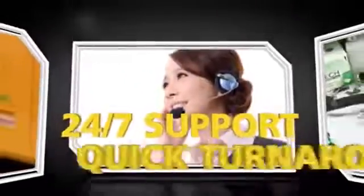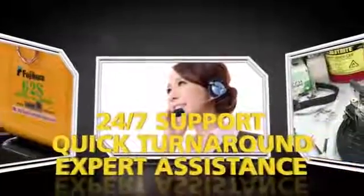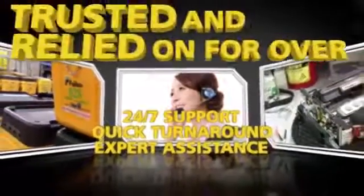The 62S is backed by Fuji Cora's unparalleled service and support. 24/7 technical support, quick service turnaround, and expert assistance are what Fuji Cora customers have trusted and relied on for over 35 years.